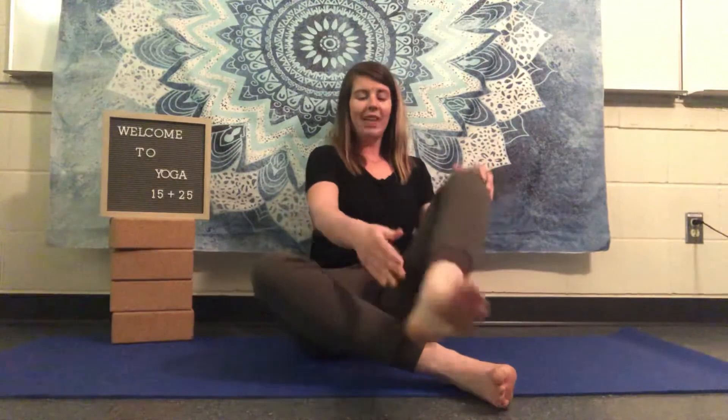You're going to try to hold this for 30 to 60 seconds, taking nice deep belly breaths. Once you've finished one side, slowly uncross that left leg from the right. Maybe windshield your legs back and forth — we call these windshield wipers — giving those hips a little break.